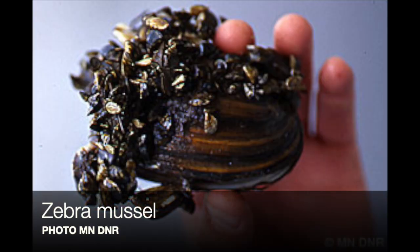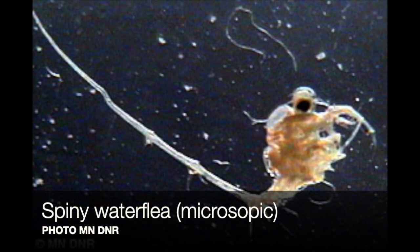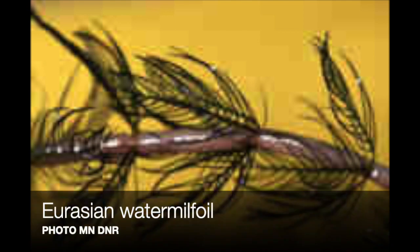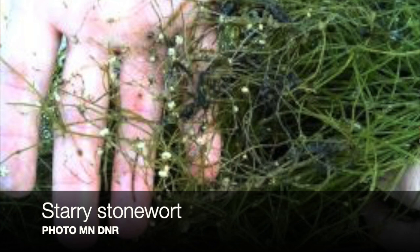There are zebra mussels, spiny water flea, and Eurasian milfoil already present. I mentioned starry stonewort before — that's a new one moving across the state and our next concern. It's an aquatic plant, just like Eurasian milfoil. It is not currently in Mille Lacs that we know of.